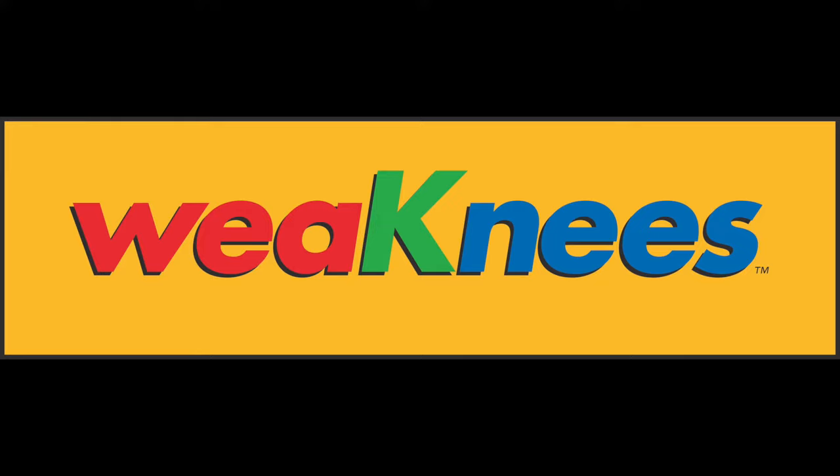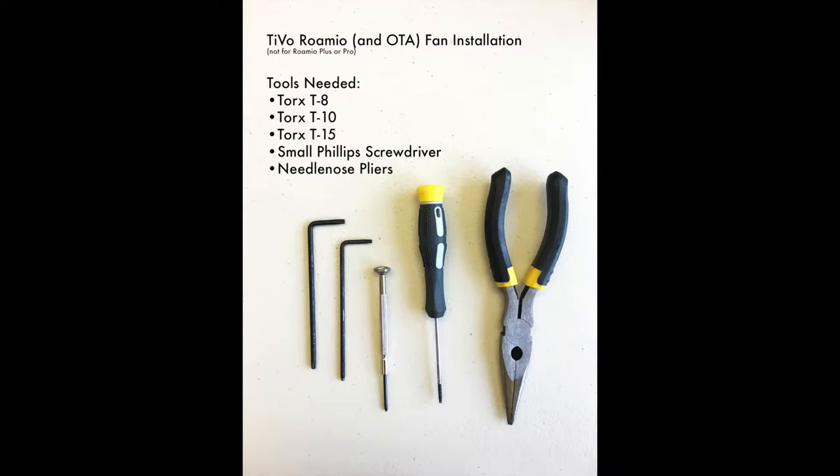You are about to watch a video demonstration of changing the fan in a TiVo Romeo or TiVo Romeo OTA. The tools needed for this installation are a Torx T8, a Torx T10, a Torx T15, a small Phillips head screwdriver, and needle nose pliers.